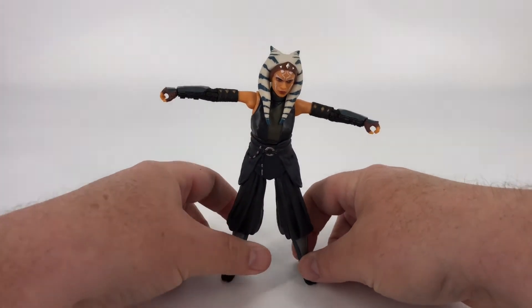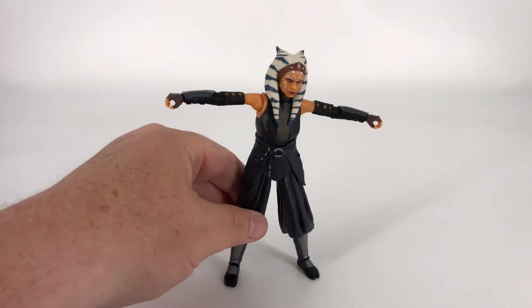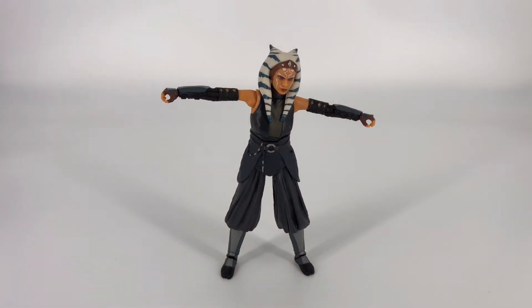You can certainly get her in some nice poses, and she's pretty stable. I haven't necessarily had to use a stand with her yet. She's got a pretty decent amount of balance, but she does have very small feet so it's something to be aware of. If you can find the right pose she'll hold it for you, no problem.